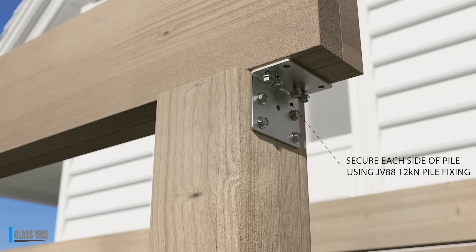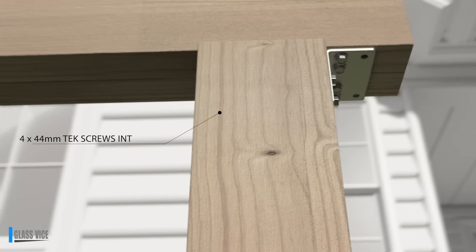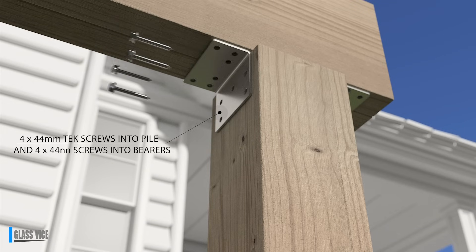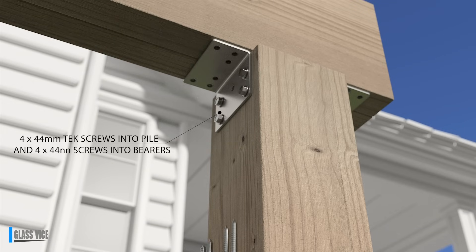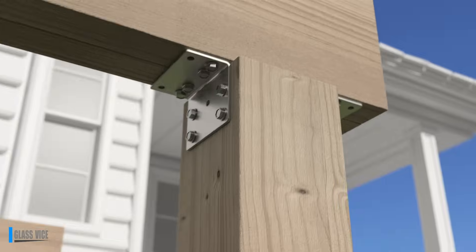Place the JV88 12kN brackets on opposite sides of the 12kN pile. Use the specified 44mm tech screws, applying 4 screws per side, totalling 8 screws per bracket. This system is heavy-duty, light effort, less brackets, no nailing.